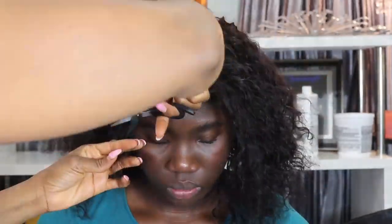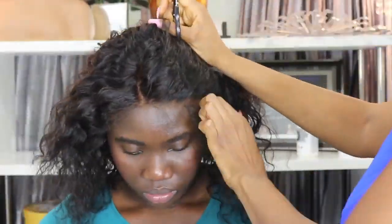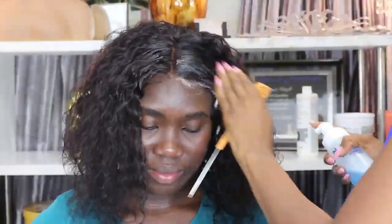Once the wig was on, I poured out a little bit of the baby hair in the front, took my scissors and cut the baby hair, then gave her a middle part. I took my Nairobi mousse and applied it to the curls and the baby hair, then slicked down the baby hair.